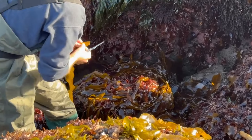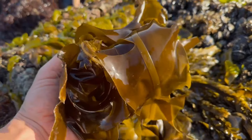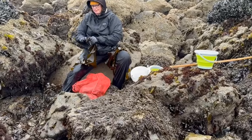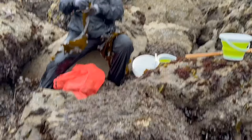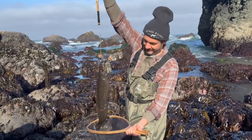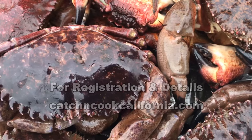So if you want to get out during peak seaweed season and harvest edible seaweed, maybe do some poke pulling for eels, or go for rock crab, you don't have a whole lot more time to do it. Please hit me up if you're interested at catchandcookcalifornia.com. And with that, let's talk all about crab.